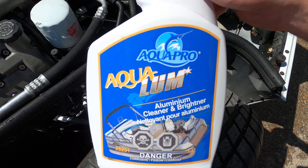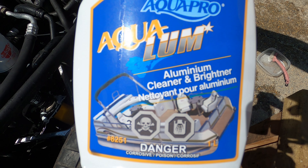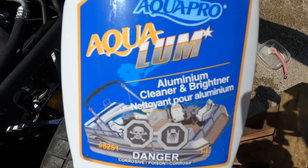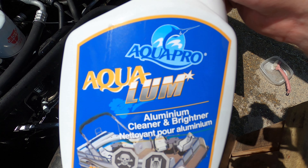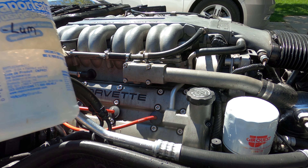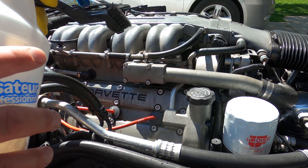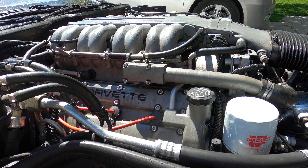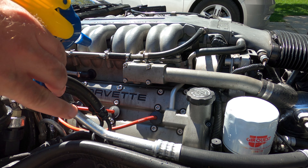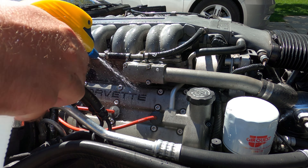The product that we're going to use is called Aqualum. This is available at Napa in Canada. There are other aluminum brighteners and cleaners available on the market — it's really made for aluminum boats but it works good on aluminum parts as well. I've mixed this about 10 to 1 with water. You don't apply it full strength; you apply it diluted in a spray bottle. Given it's mixed with water anyway, a little bit of water isn't going to hurt.